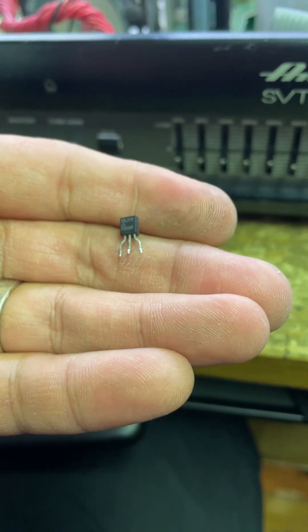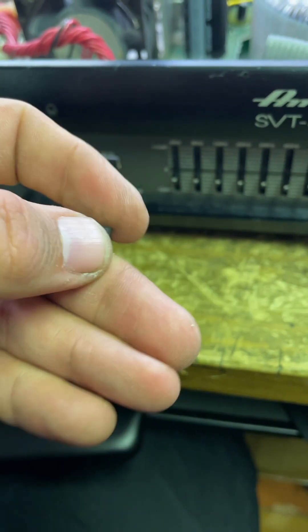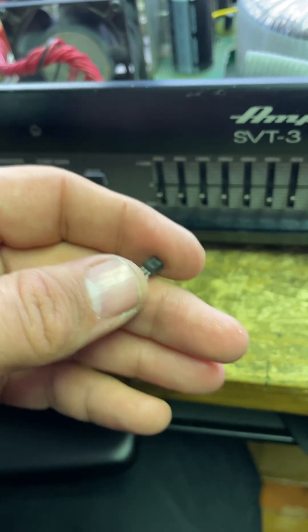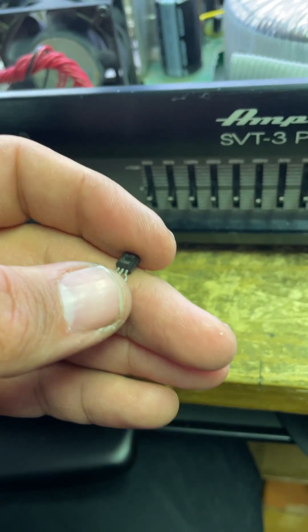This little bastard caused no end of consternation while working on this Ampeg SVT3 Pro. I was getting output, things were okay, but the output was just generally low. It wasn't hitting peak output — it was like getting to about 10% of what it should be going out.